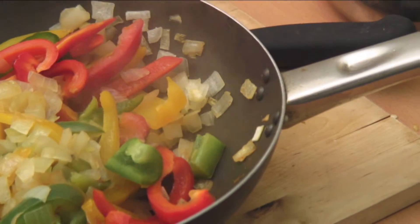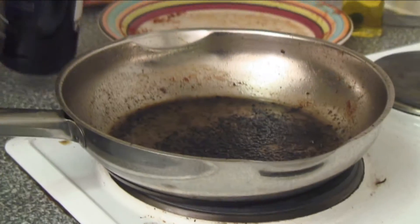Our onions and peppers are done now. The onions are nice and soft, they're brown, starting to get some of the sugars out, and the peppers are soft a little bit but they're still going to retain some of their freshness. When everything else is off the heat, it's the final step — we're going to make a sauce in the same pan we used for the steak. It's going to pick up all the seasoning that's sticking to the bottom and some of the juices from the steak.